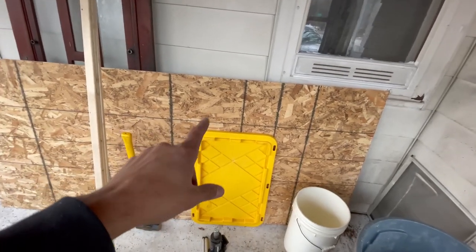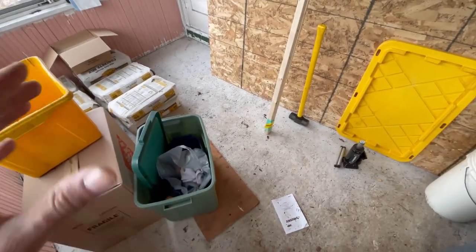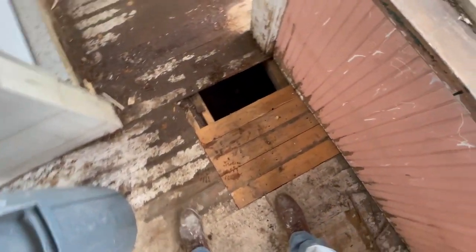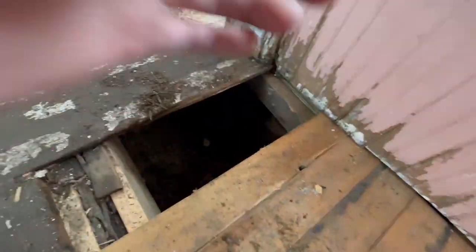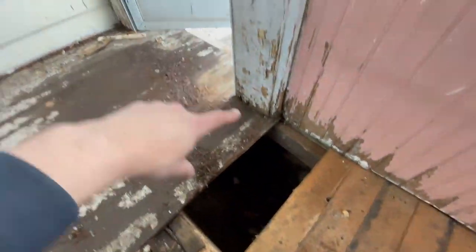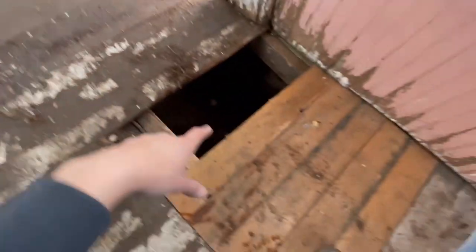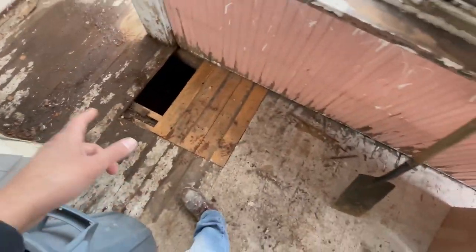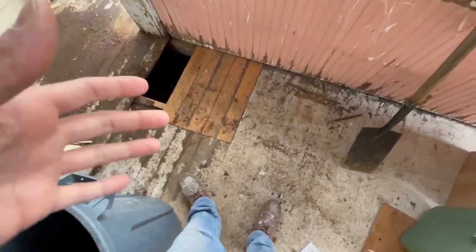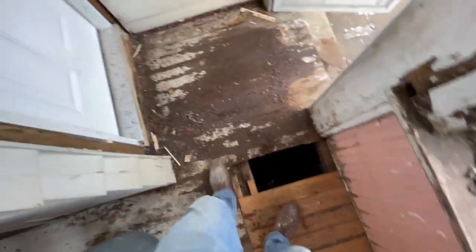Originally I was going to just lay down OSB over this whole floor and then paint it with a nice floor paint. But my uncle had a good idea to re-support the beams instead. This whole beam was rotted out, same with this one. We're ripping two-by-fours to make new flooring and I'll paint the whole thing. Time-wise it didn't take super long and cost-wise it's going to be fairly cheap - just a little bit of lumber.